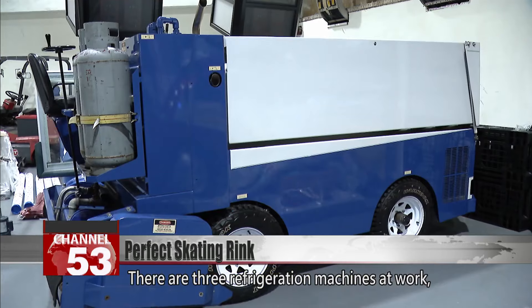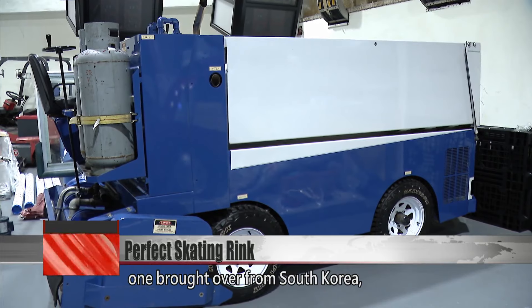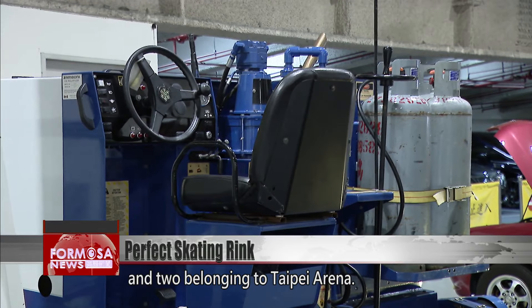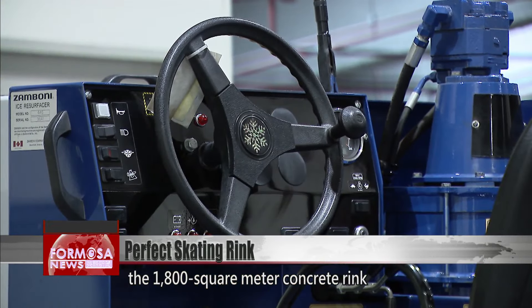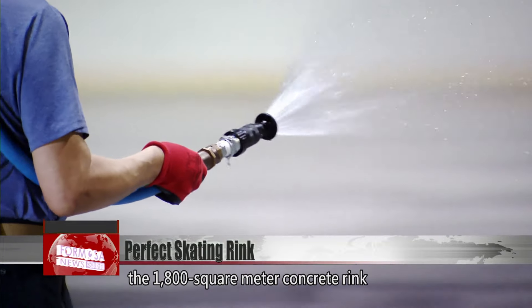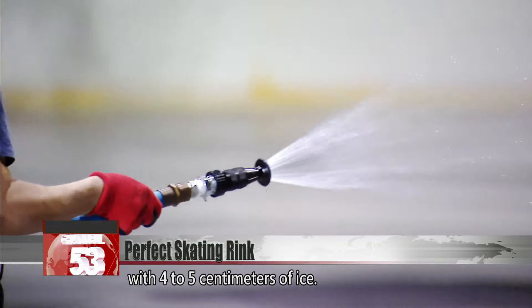There are three refrigeration machines at work — one brought over from South Korea and two belonging to Taipei Arena. Engineers expect it will take a week to cover the 1,800-square-meter concrete rink with four to five centimeters of ice.